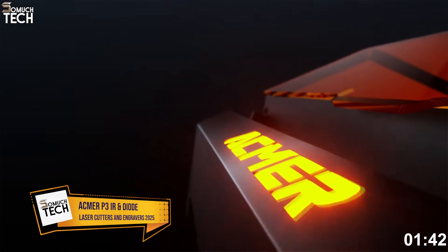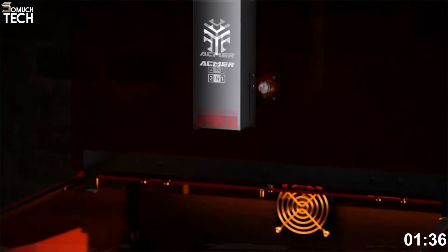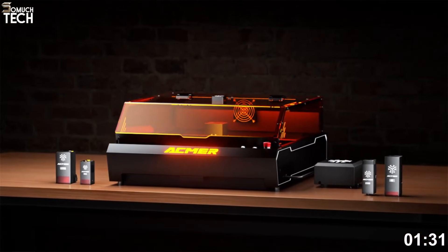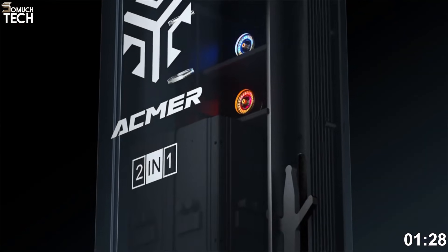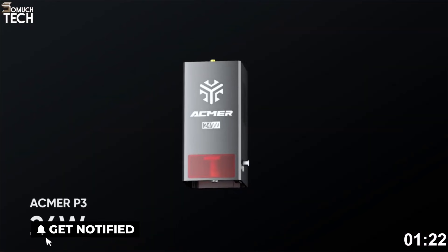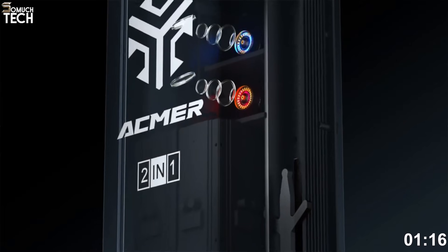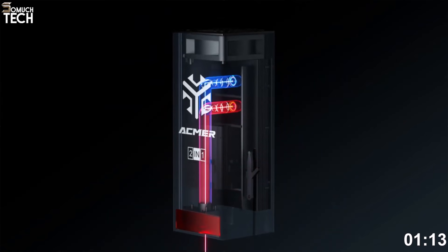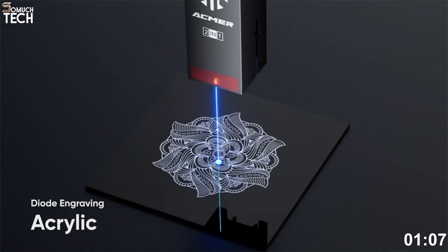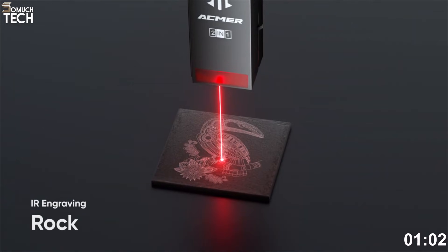Number three: the Acmer P3 IR and Diode. At number three, we have a unique dual laser combo — the Acmer P3 IR and Diode. This is one of the most versatile desktop laser engravers available in 2025, thanks to its dual module system. It combines a 20-watt diode laser with a 2-watt infrared laser, giving you the flexibility to engrave everything from soft materials like wood and acrylic to tough surfaces like plastics, metals, and even leather. What really stands out is the automatic switching between the two laser sources — no need to manually swap modules. The machine detects the material and selects the right beam, so you can jump from detailed wood carving to crisp metal marking without stopping your workflow.